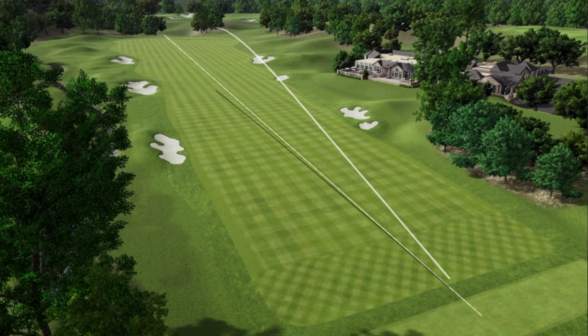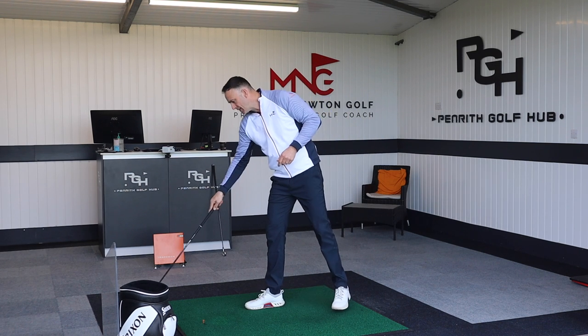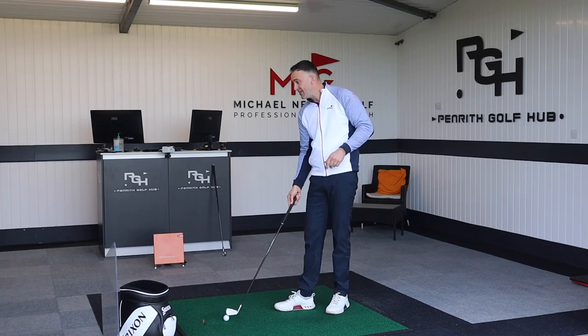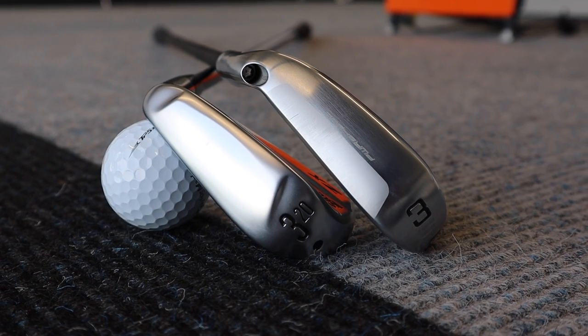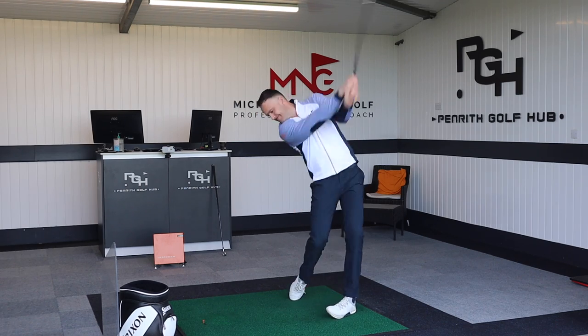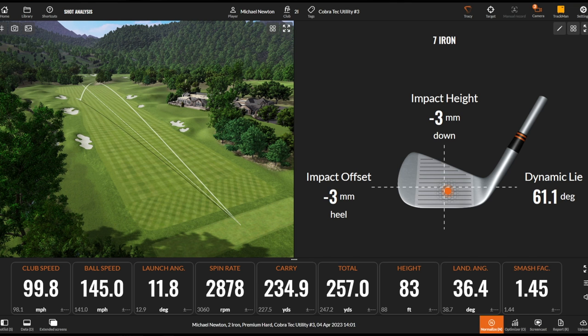Nice opening shot — straight and good. With these utility irons you get that iron-type accuracy, and I should be hitting these in around that 220–225 carry area. Both are three iron utilities, but the Cobra is 19 degrees of loft and the Srixon is 20, so there's just a one degree difference. That second strike felt really nice — great sound and great feel off the club face.